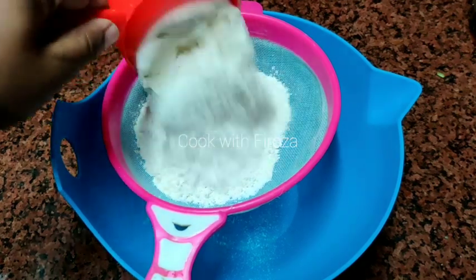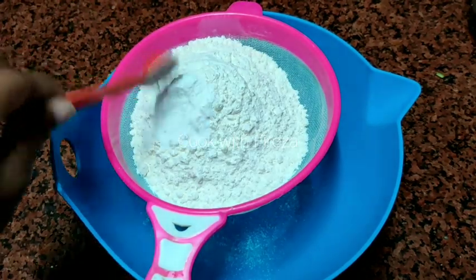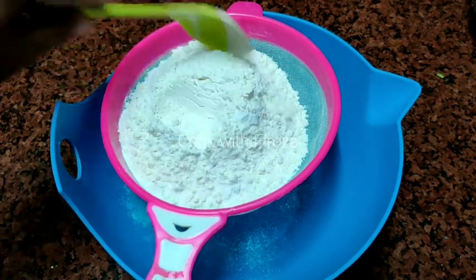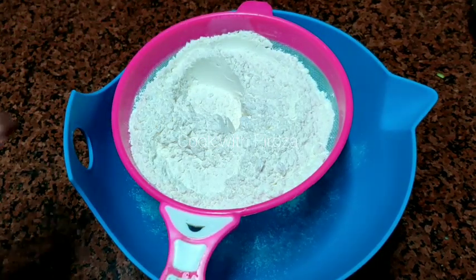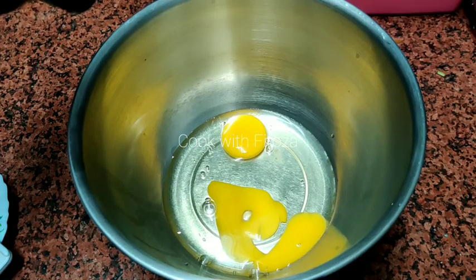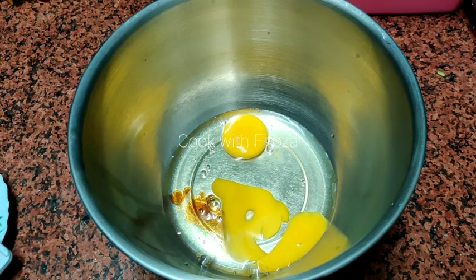We need 2 cups of maitha and 1 teaspoon of baking powder. Also 2 eggs, 1 teaspoon of vanilla essence, 1 teaspoon of nutmeg, and 1 teaspoon of cinnamon.